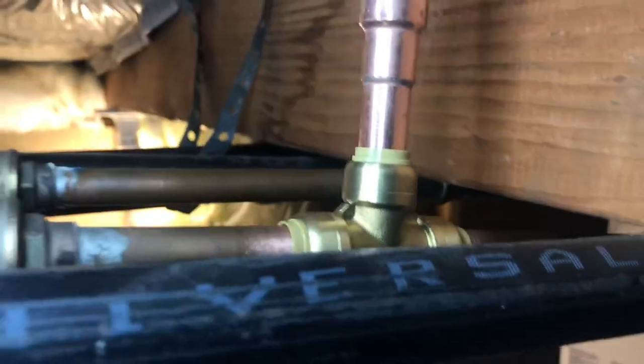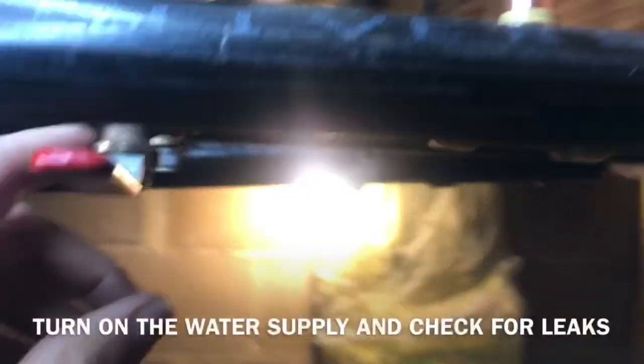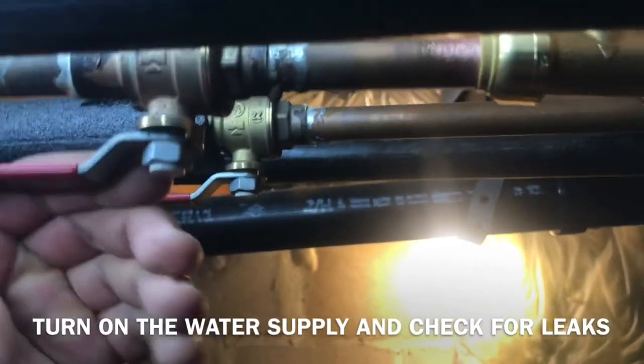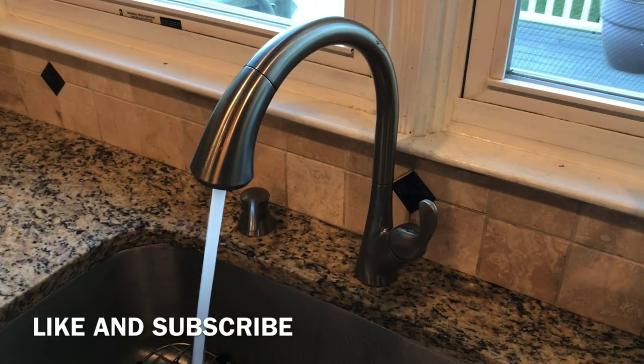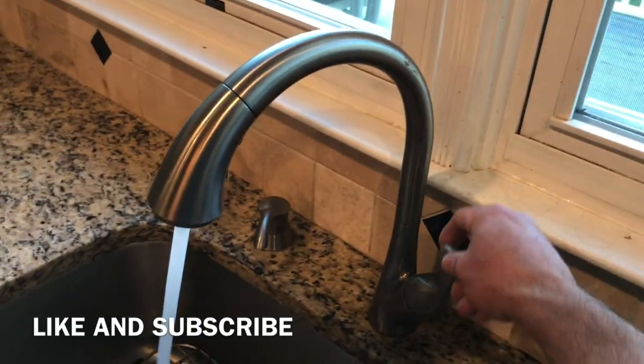Alright guys, this is what it looks like when it's all put together. Make sure all these pipes are pushed in all the way. Then we're going to turn on the water and check for leaks. We're going to go upstairs and test it out. Check it out — no more hammer. Awesome. I hope this video helped you out. Like and subscribe. Talk to you guys later, take care.